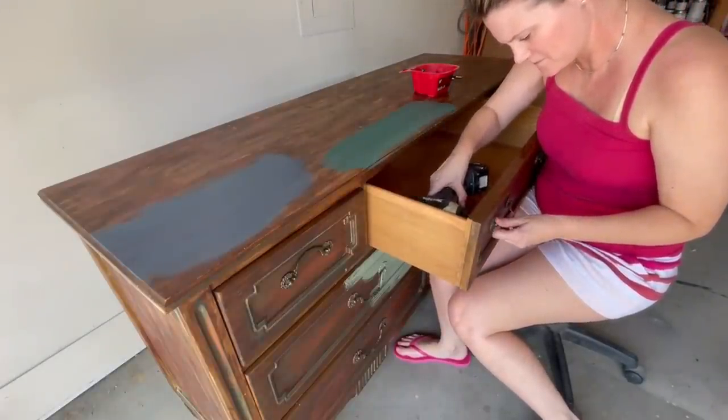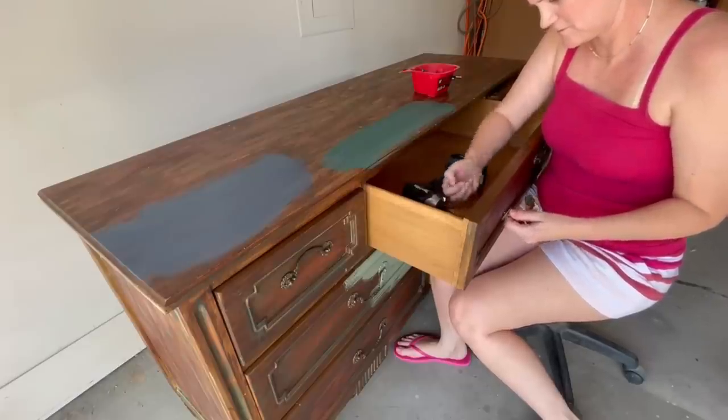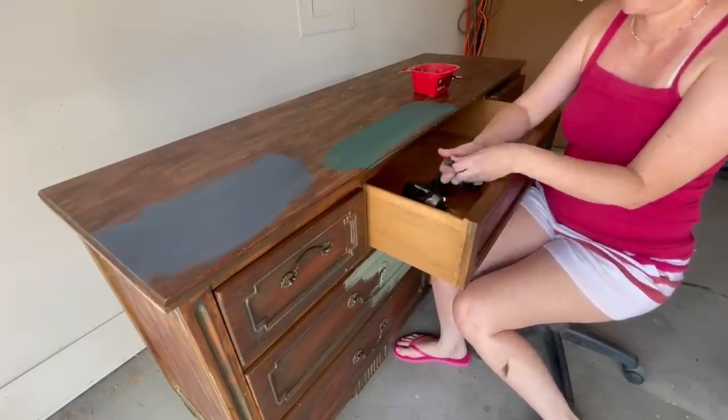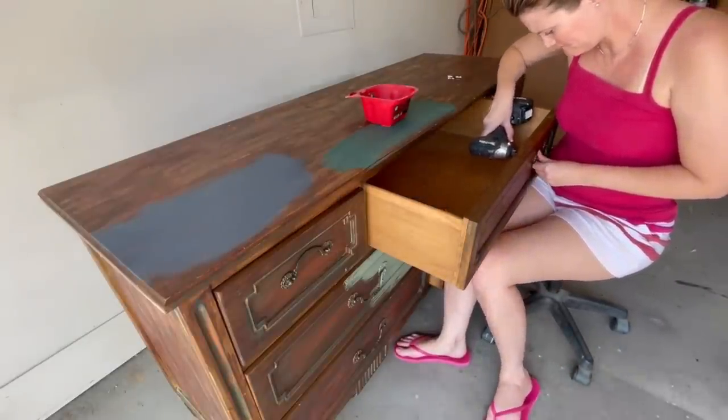Next, I'll remove the handles and clean really well underneath where they were. Normally I remove all the dated details and put on some updated hardware, but in this case I think these handles are going to be great for the refinish that I have in mind.